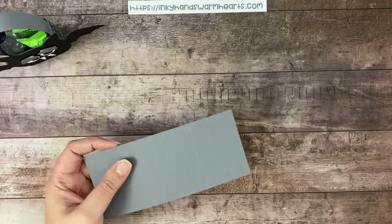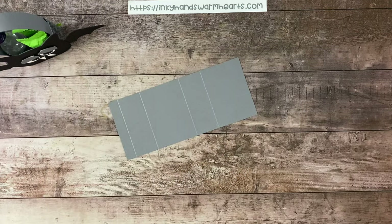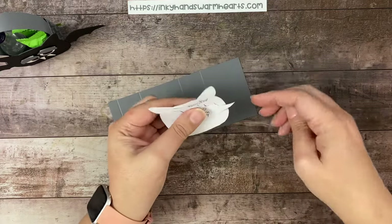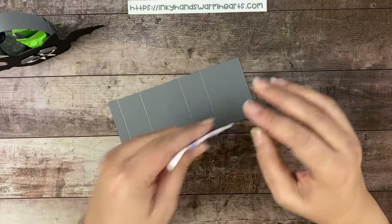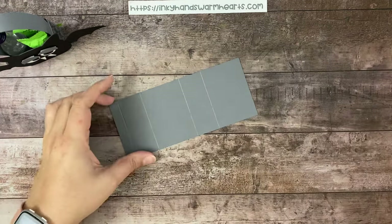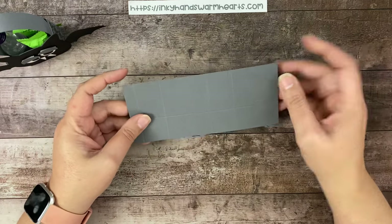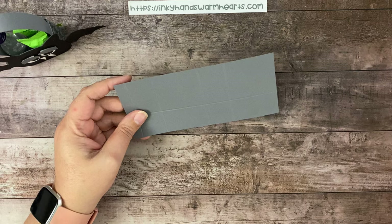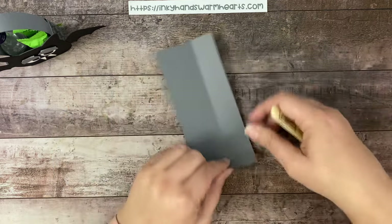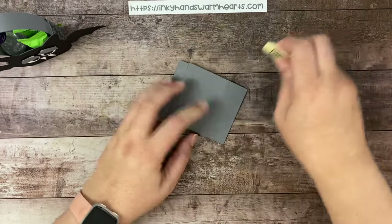The bat, like I said, is part of a paper piecing pattern. I just hand drew it, and this will be available for you — the wing and the actual bat form itself. I'm going to show you how to do some of the other parts and pieces. But first, we're going to work on our box. Let's go ahead and score our basic gray cardstock on all the score marks we just made.